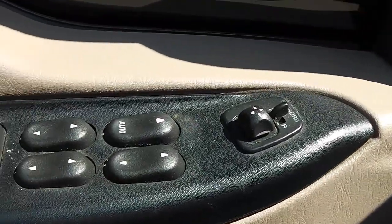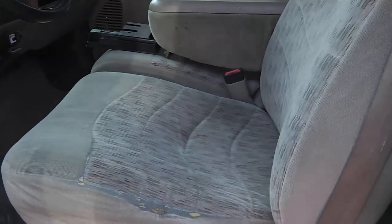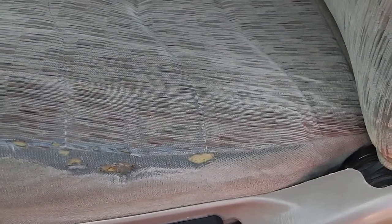Opening it up and taking a look inside, it does have your power options — power mirrors, power windows, and power locks. There's a tan cloth interior. Manual seats. The seat does show a little bit of wear and is starting to separate, but it's an easy fix — you can stitch that back together.